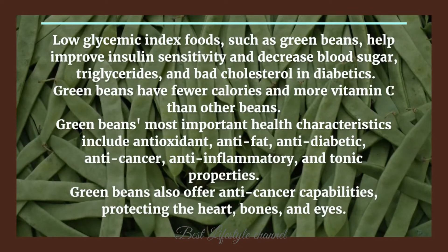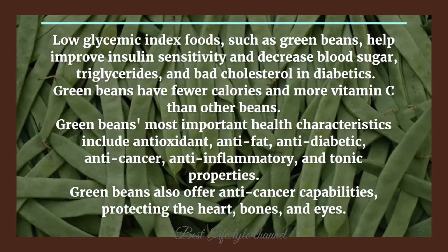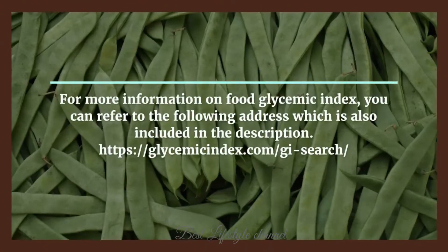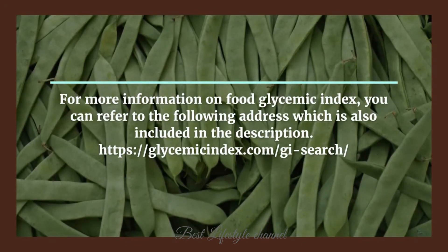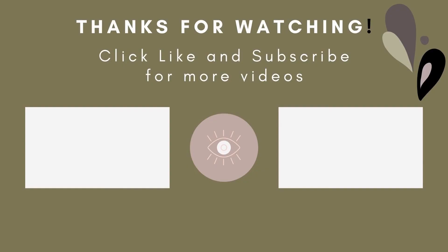Green beans' most important health characteristics include antioxidant, anti-fat, anti-diabetic, anti-cancer, anti-inflammatory, and tonic properties. Green beans also offer anti-cancer capabilities, protecting the heart, bones, and eyes. For more information on food glycemic index, you can refer to the address included in the description.